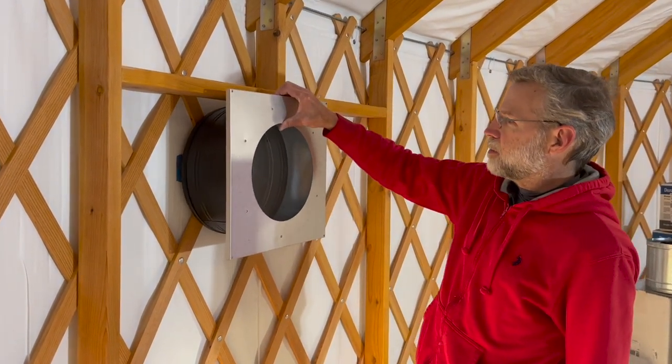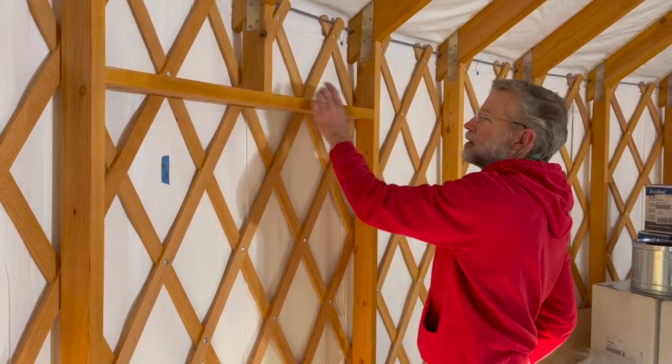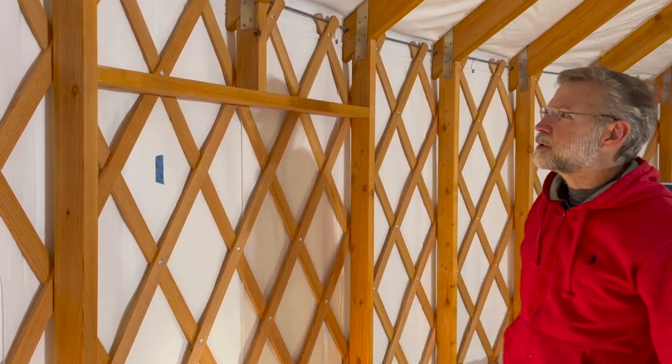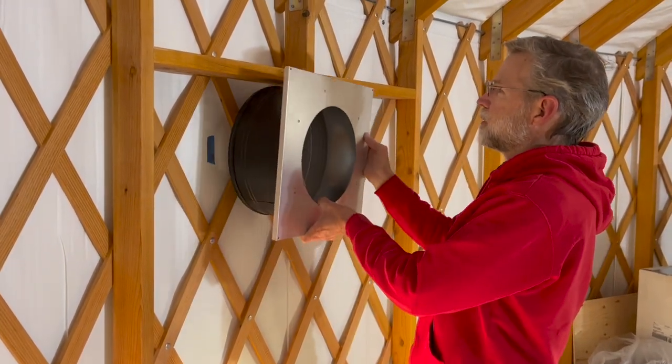I had to cut that support off and I'm just putting in a support going across here to maintain the weight distribution. Then I will cut the hole in here for this to go through.